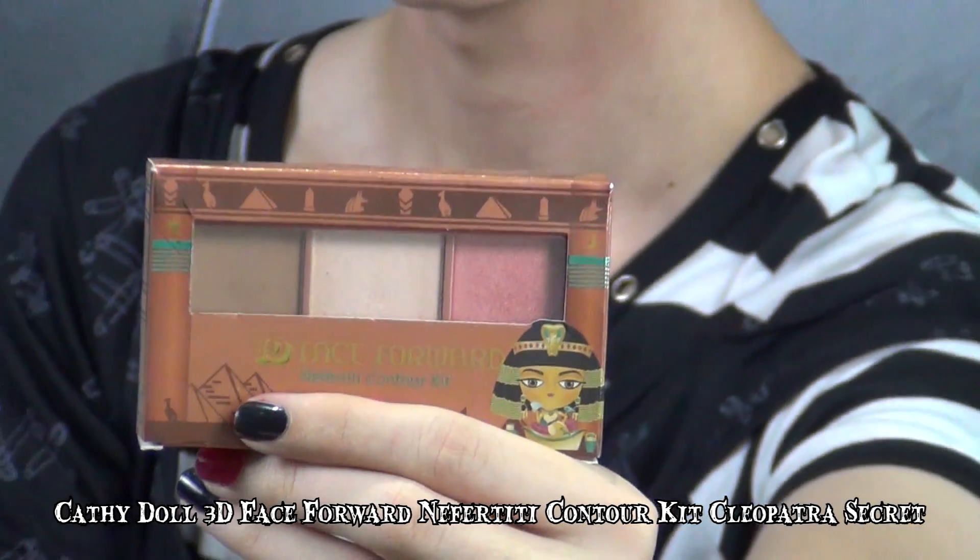For the third step, I'll be using the Nafa Kitty Contour Kit, Leopatcha's Secret. It's a 3-in-1 contour kit with blusher, contour, and highlighter. Here I am contouring the sides of my nose bridge, which allows me to contour my flaws and highlight my strengths. I'm using another brush to highlight the top of my forehead, under my eyebrows, and the top of my nose bridge. I also highlight on top of my lips and below my lips.